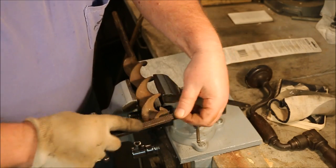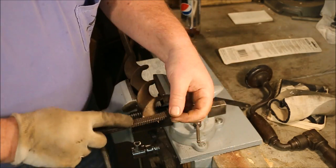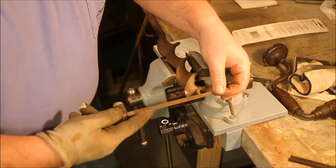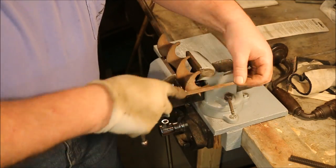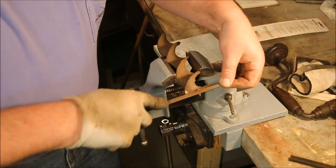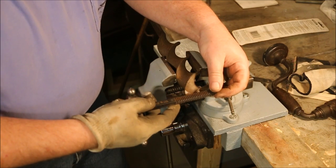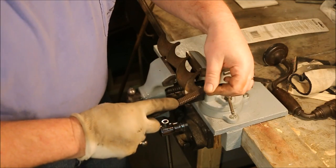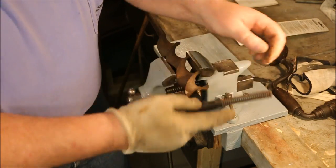You want to check the thread every once in a while to make sure everything is going good. Now if you run across one thread that's really screwed up, you can take a three-cornered file and carefully go along that thread. You want to follow the pattern of the thread as best you can, because you don't want the file going off one side or the other — it'll make the thread out of shape. Once you've got that bad part taken care of, go back to your thread file, because the thread file is going to use one thread to track the other and hold the angles right.